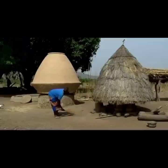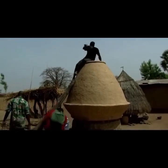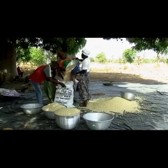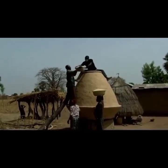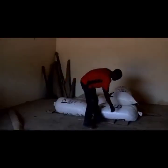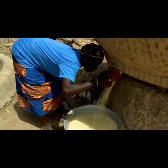That is a storage pack. You can see the traditional granary and the modern granary. That is modern equipment for storage. The modern granary is made of mud, and that is a modern metallic storage.